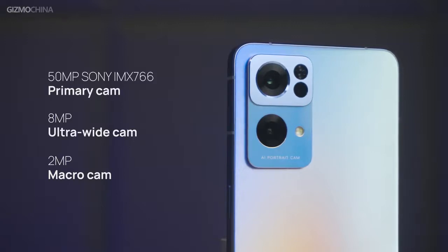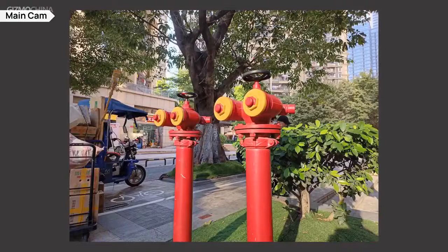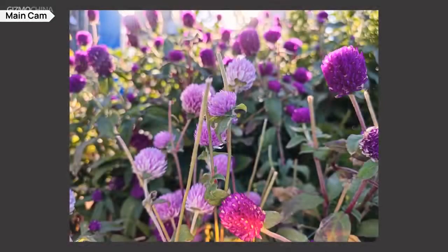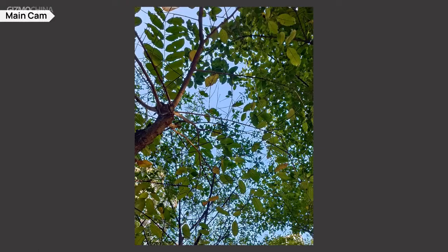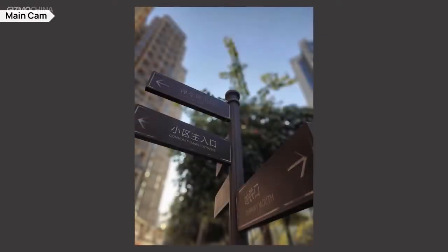The triple camera module is another big selling point for the Reno 7 series. The images shot on the 50MP Sony IMX 709 are pretty decent with great dynamic range even when taking pictures facing the sun. The exposure was still excellent with great shadow detail, and the colors are pretty close to what we actually see in real life. It also does a great job of solving the purple fringing issue. Under portrait mode, the main camera also presents a wonderful bokeh effect, naturally simulating light spots with different apertures.